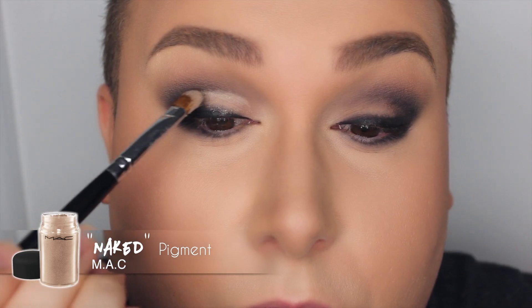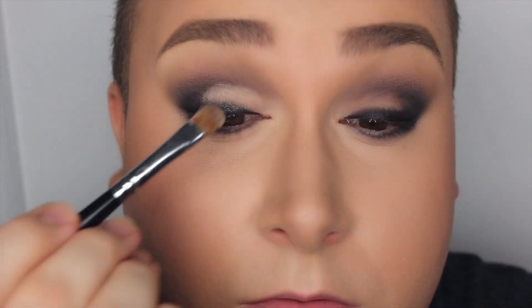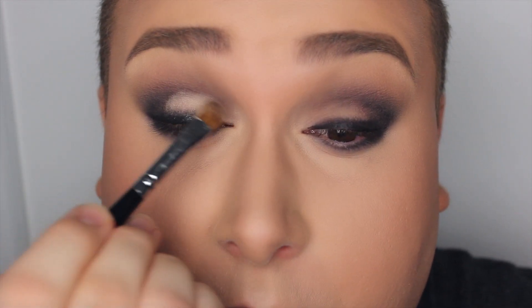I want the color on my lid to pop a little bit more — you can see there's a bare color going on — so I'm applying Naked pigment right onto the lid quite generously, because it's going to help blend out that black. Applying it and then diffusing with a fluffy brush.